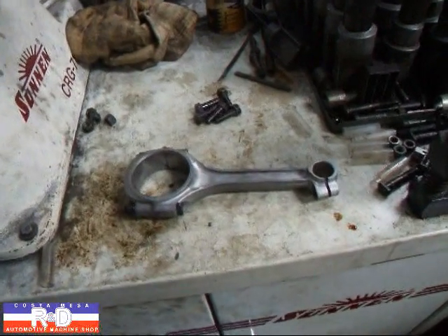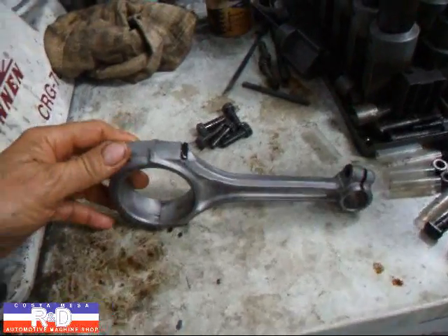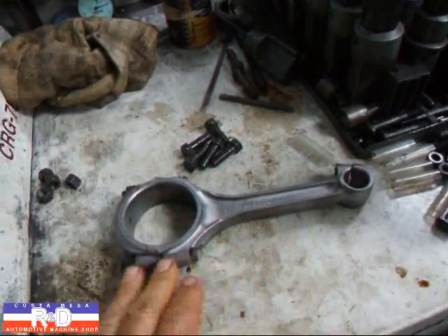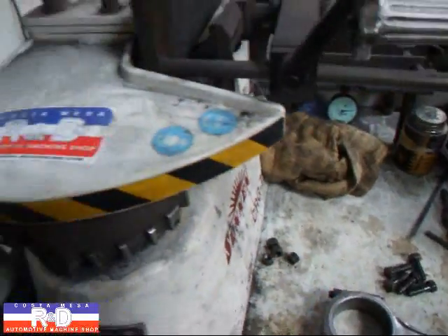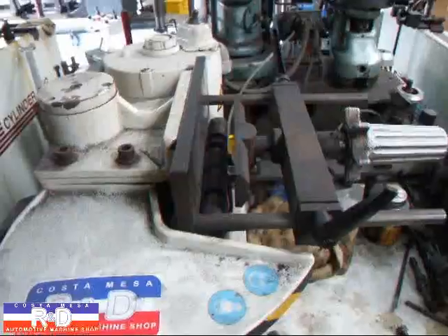Hi, it's John of Costa Mesa R&D. Today we have a set of 235 connecting rods that we're going to resize. What we've already done: we've sandblasted them, knocked them apart, knocked the bolts out, and we've cut the rod and the cap here on the machine that does that.